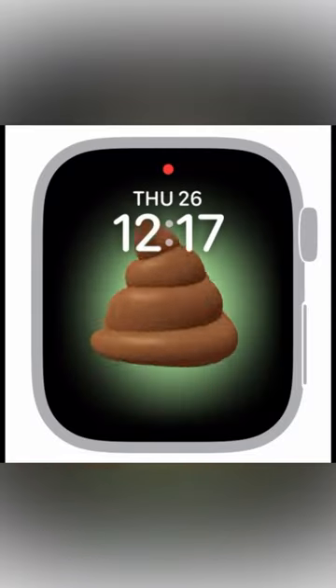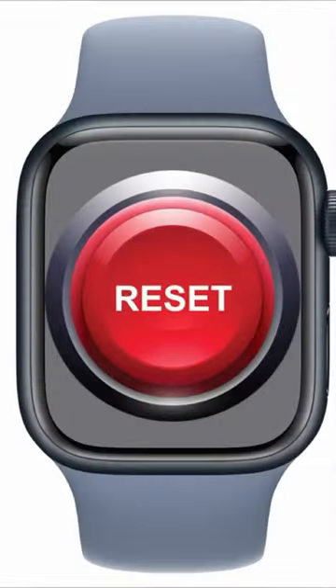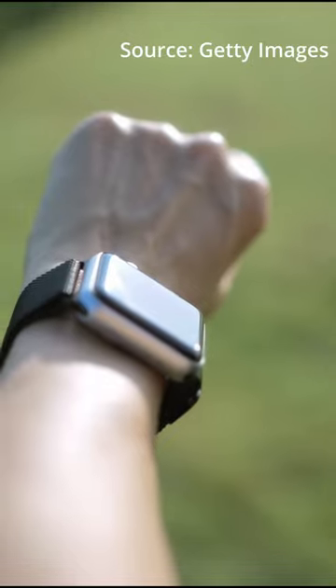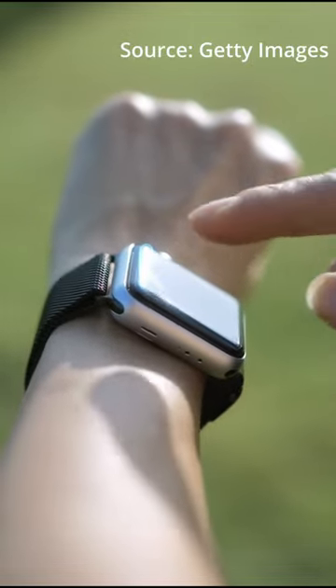If your Apple Watch has been working poorly lately, a reset might be just the thing to fix your software issues. Or if you're planning on selling your watch, it'll help you protect your privacy and make it usable for the new owner. Let's see how to do it.